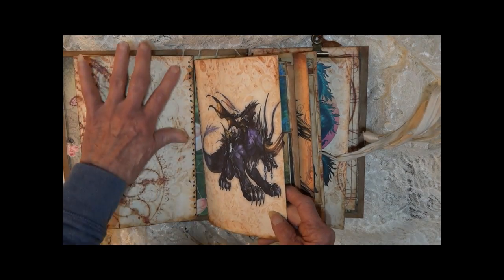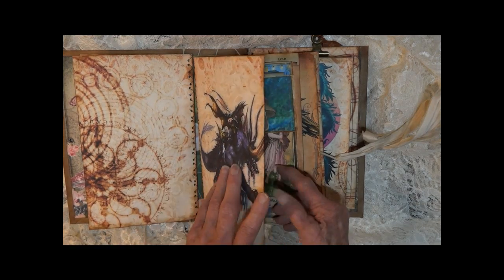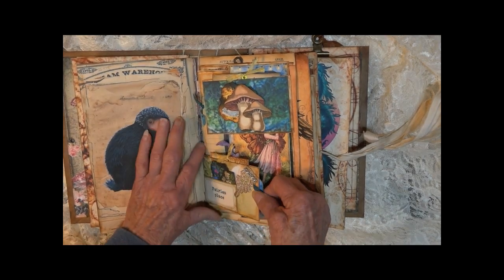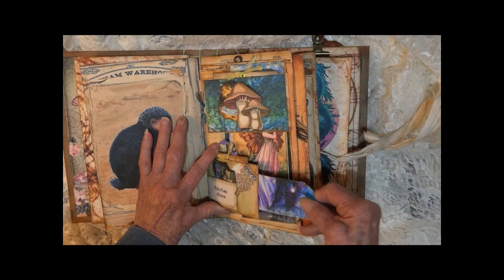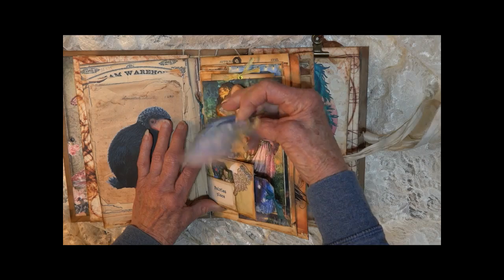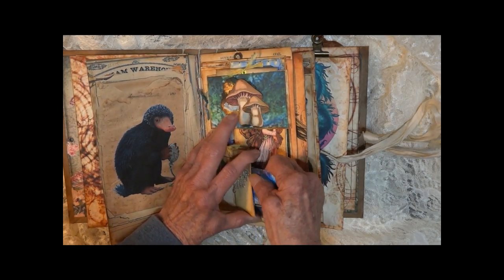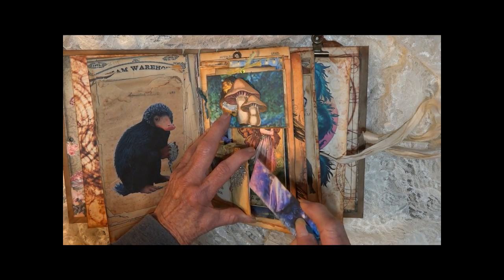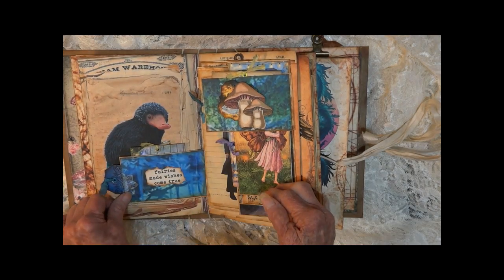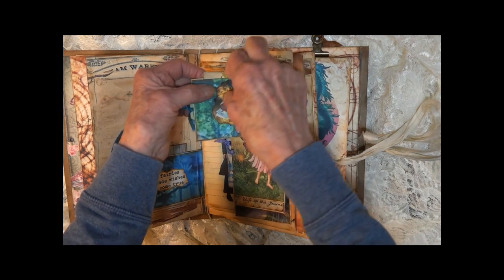The next section is unembellished so you can do what you want with it. We've got a little tiny pocket here — tag pulls out. They're quite tight when they're new; the cardstock will loosen up over time. Opens up like this. Got little mushrooms here I cut out with a little tag.